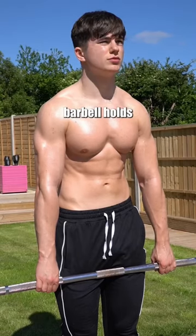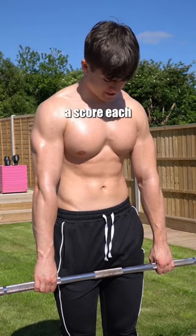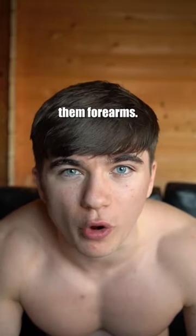Then last but not least, we've got the barbell hold. You're just going to want to hold this barbell for as long as possible. Try to beat your score each week and grow them forearms.